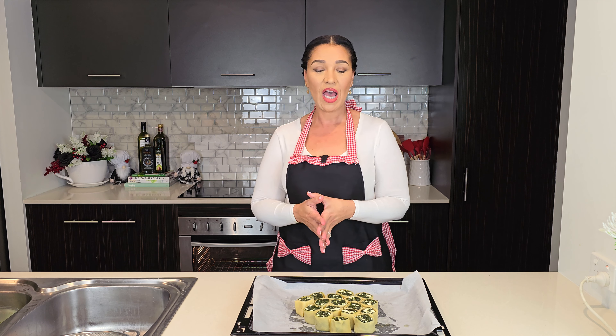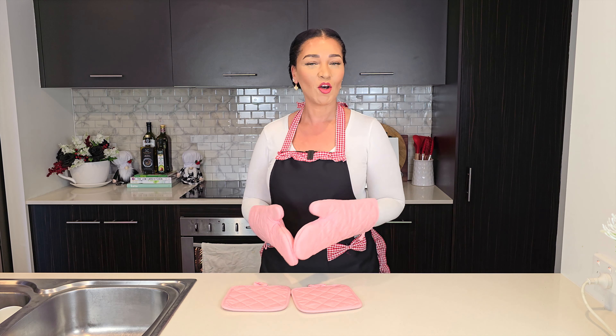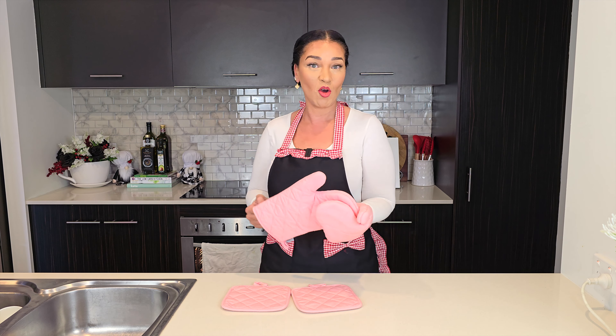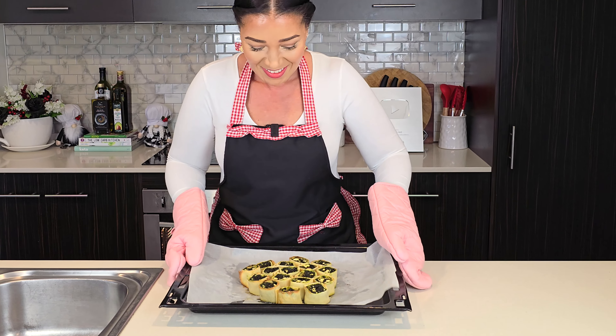I'm going to bake these at 350°F or 176°C for about 20 to 25 minutes. I let mine go for 25 minutes and there's a little bit of browning on top — there you go!